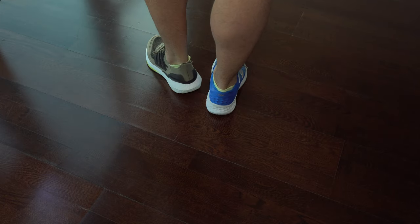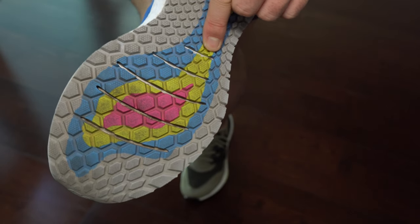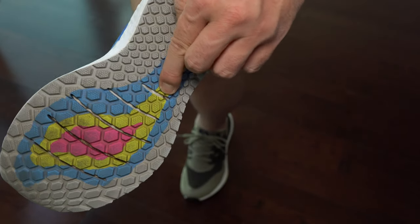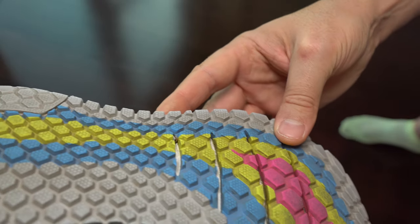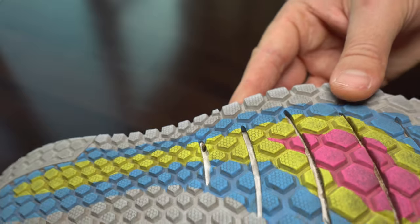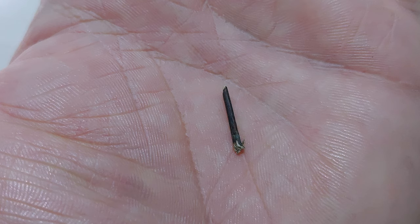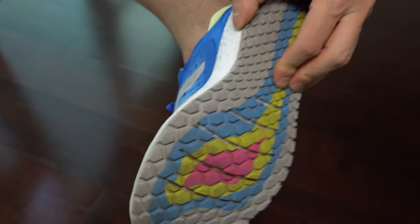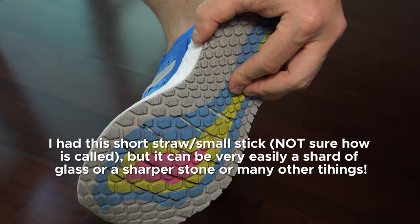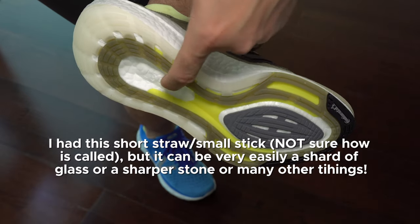And now it's time to explain why I don't like exposed foam on the sole. We can see here New Balance has plenty of rubber but it still has those lines where it's exposed foam. Well, I managed to get a small pin made with wood — I don't know from where, I guess from a park — and it just poked my sole there. Maybe for many of you this is not an important thing, but I thought I should show this in my video and explain why I'm always asking for a rubber sole.